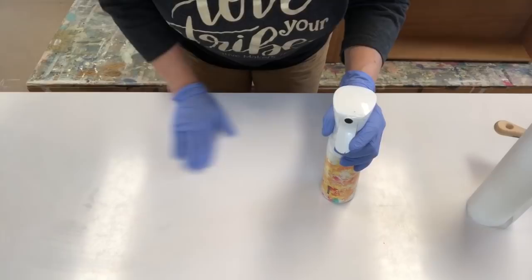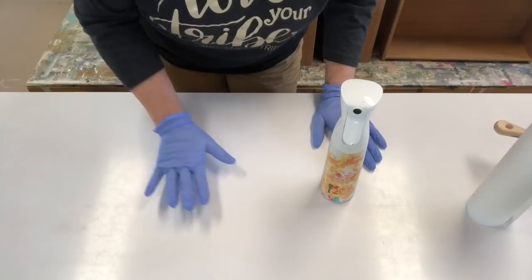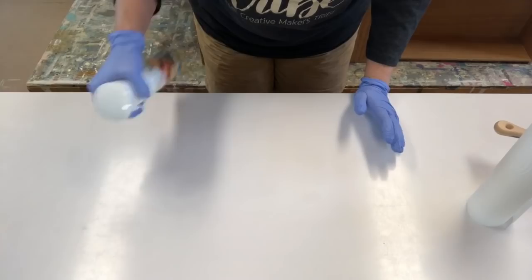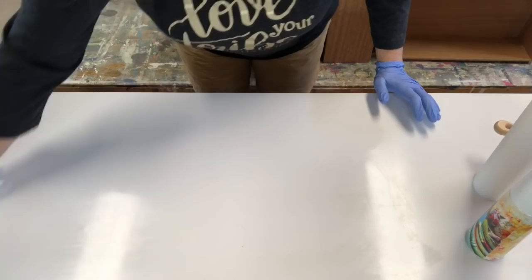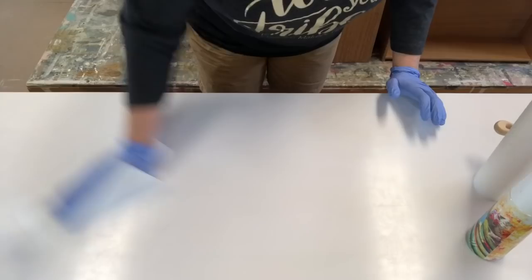Once your surface is clean — when you're wiping back on your paper towel and nothing is coming off — it's clean. Once it's dried, it's still not ready to paint. You want to go a step further and remove any residual cleaner. I take a bottle of water, spray over it, and wipe it back clean. If cleaner is left on the surface, it could react with your paint and cause it not to adhere.